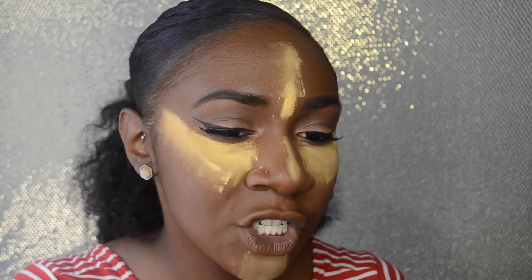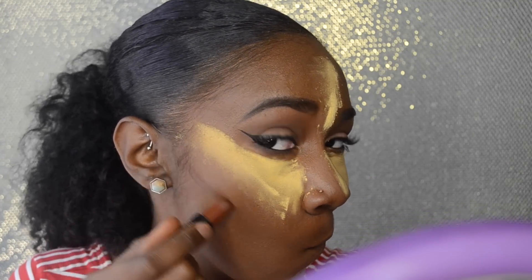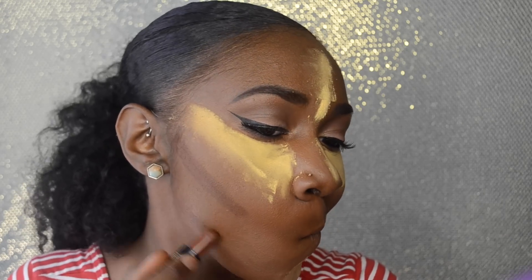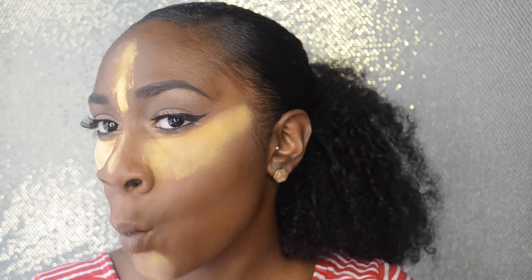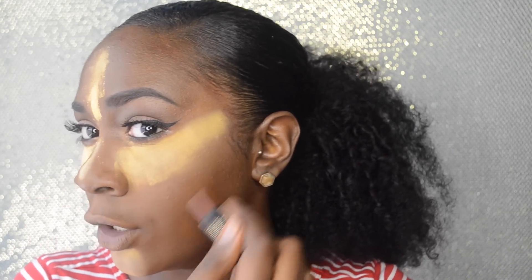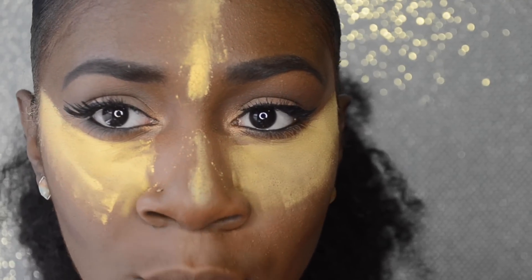Now going in with the Black Radiance concealer stick — it's in a shade a little bit darker than me — I'm going to begin to carve out where I want my contour. If you don't know where you want your contour, you can suck in your face and carve right there. For your nose contour, make sure you go in with a smaller brush so it's really precise.